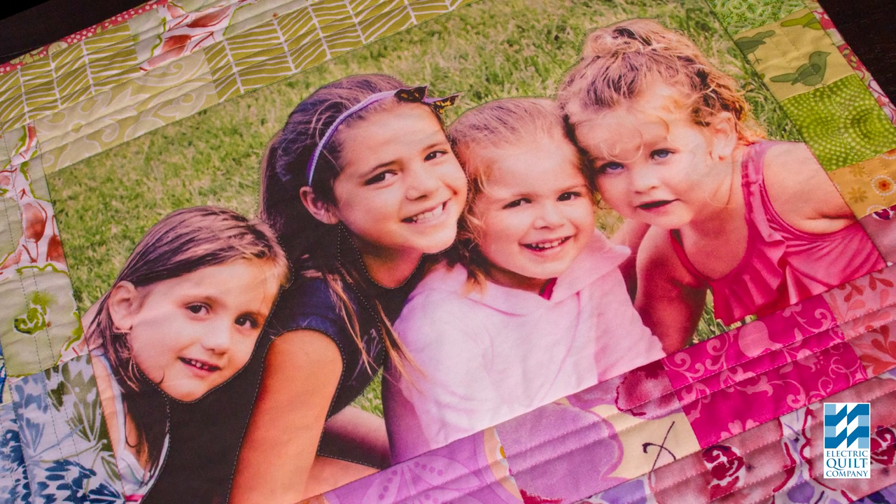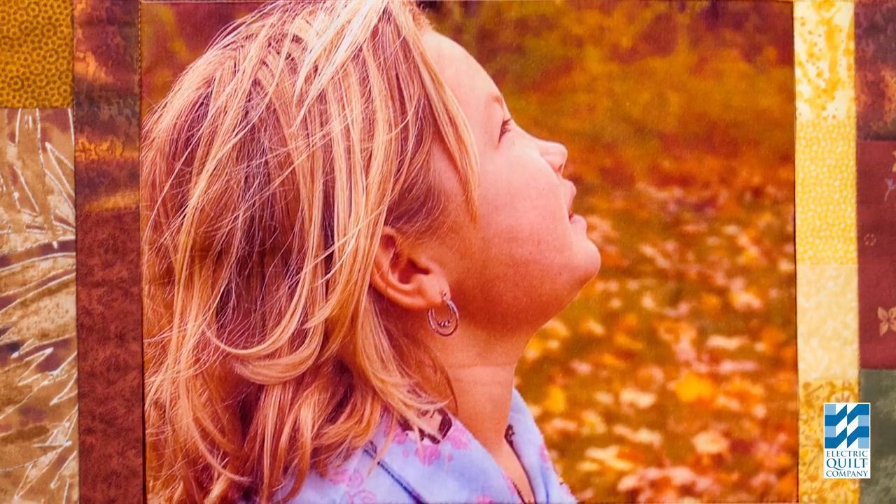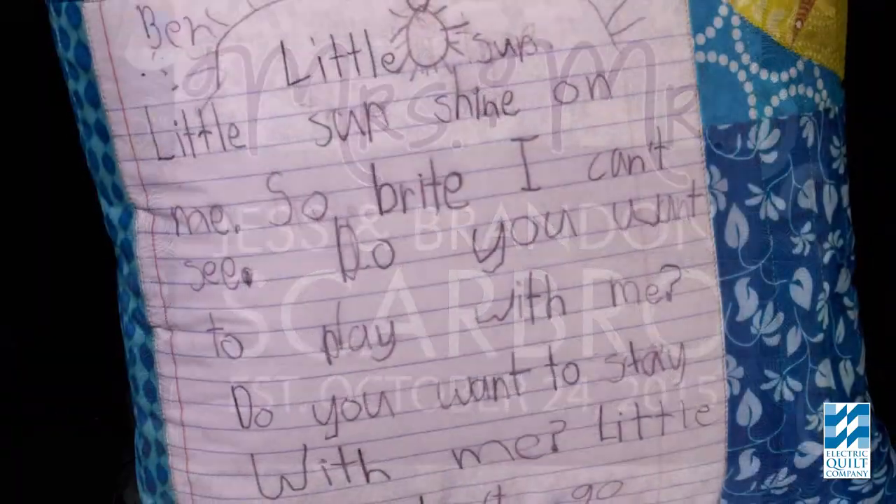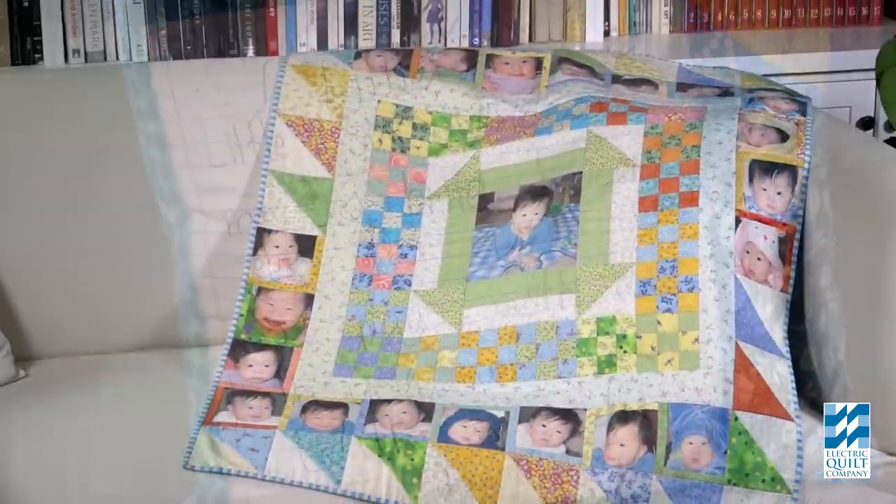Generally, the higher the thread count the sharper the image, but all the products are designed to give you excellent images that, treated like a quality quilt, will last a long time. The ability to combine pictures, text, drawings, and handwritten notes adds a whole new level of creativity to your project. Remember, anything you can print on paper with an inkjet printer you can print on fabric using EQ Printables.